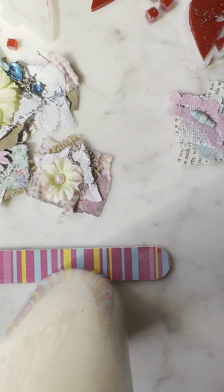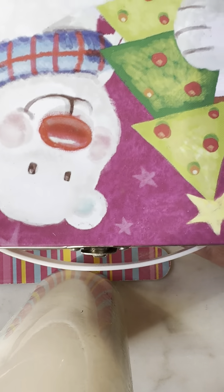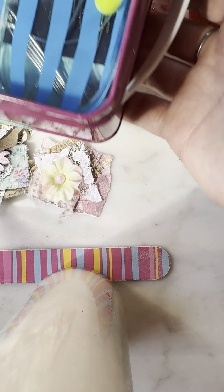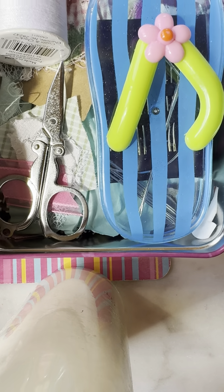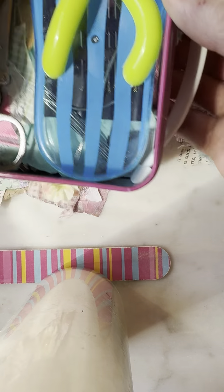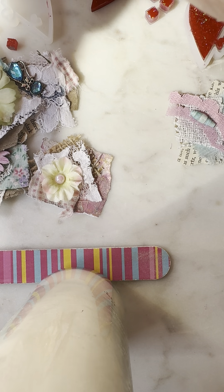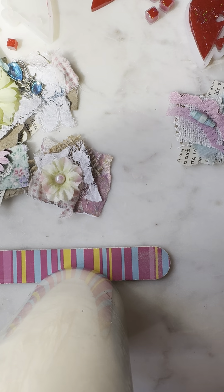And then when we go on holidays or long drives or something, I have this little box — because it's so cute — but it just has everything I need in here to make clusters. So when I have scraps and different little things, I'll throw it in here, and then I just have to grab this and wherever I am, I can sit and make some clusters.